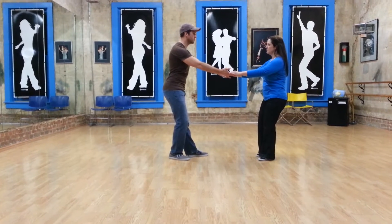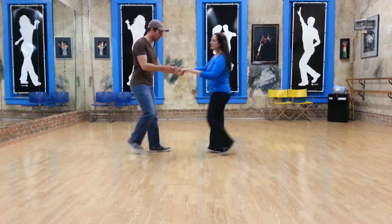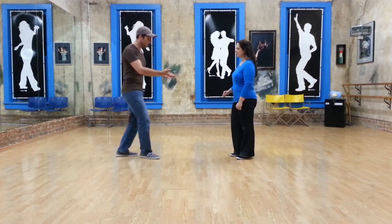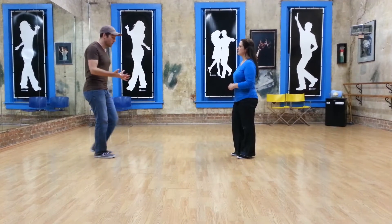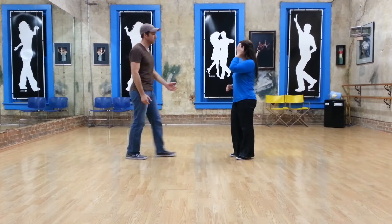I've got the slack out of my arms, and I'm ready to go forward. 1, 2, 3, and 4, 5, and 6, where I'm absorbing her momentum. 1, 2, I'm absorbing on 3, and 4, 5, and 6, and redirecting her.